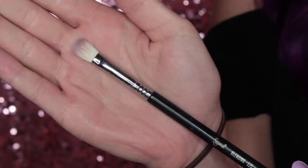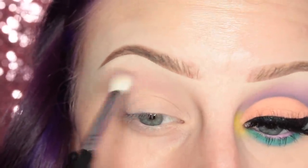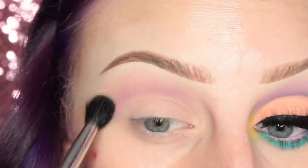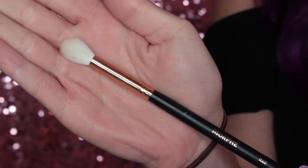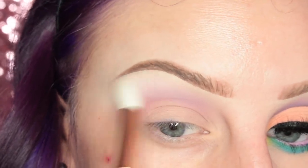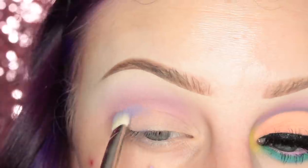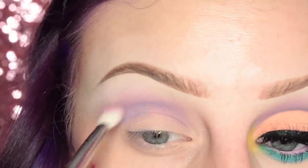I'm taking the shade Meow on my Sigma E25 brush and applying this in my crease. Then I realized I wanted to switch to a fluffier brush, so I'm using the Morphe M502 brush, applying that to my crease using circular and windshield wiper motions. Please excuse that nice little pimple on my cheekbone there — let's not talk about it. Now I'm taking the shade Skull on my Morphe R40 brush and going over my brow bone area just to blend out that shadow and add a bit of highlight. Then just making sure the pigment in the crease is still the color we wanted. Now I'm taking the shade Dope on my MAC 239 brush and applying this to my crease, then going back and blending it out.